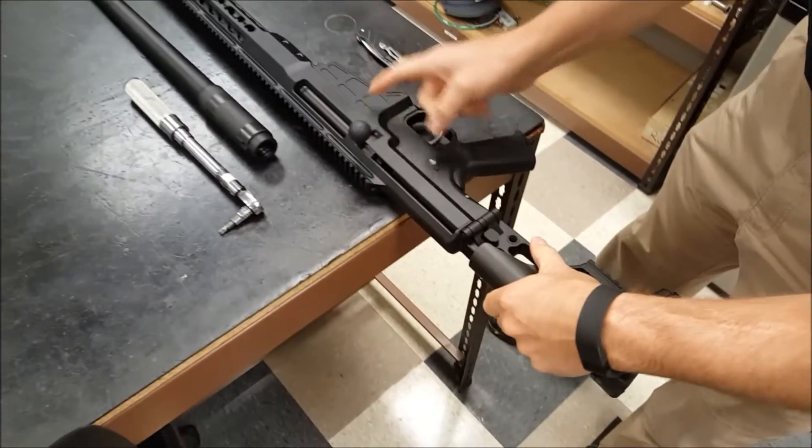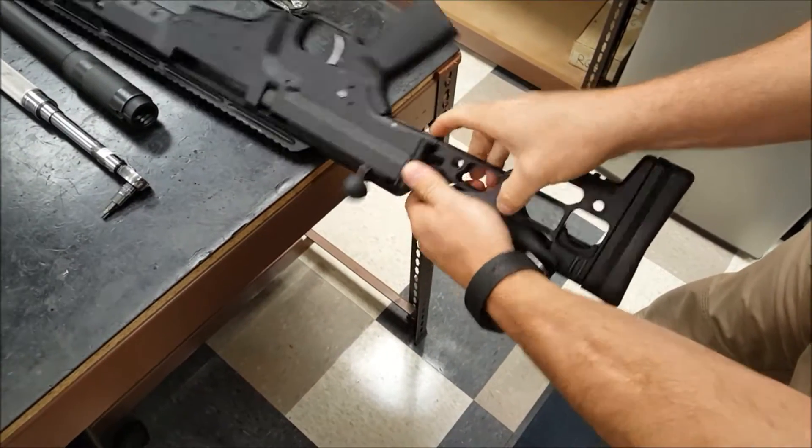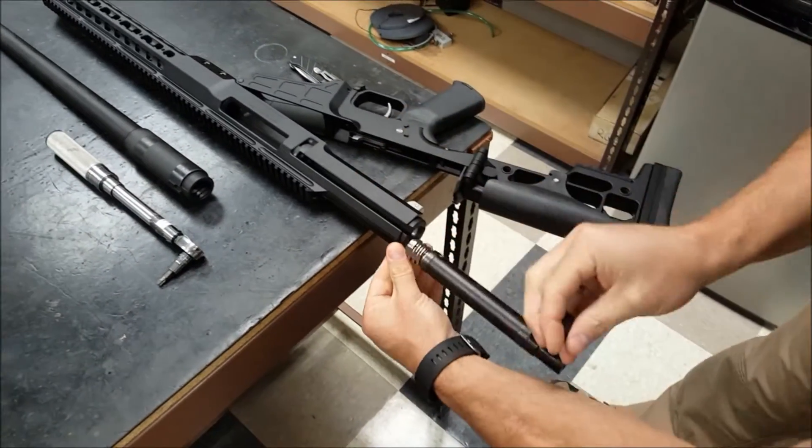This has to be open. Push the button on the bottom of the receiver here. Separate the two halves. Slide this out.